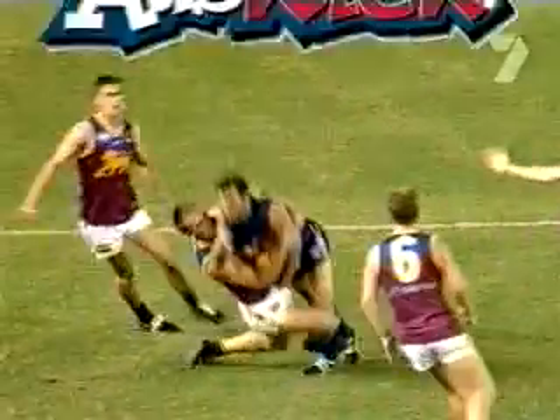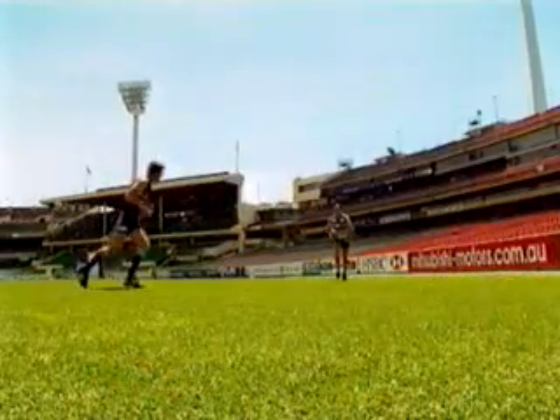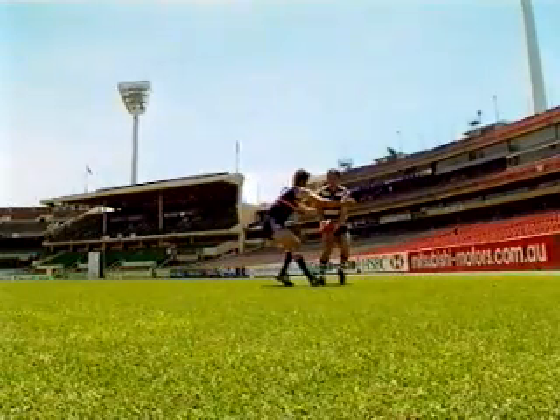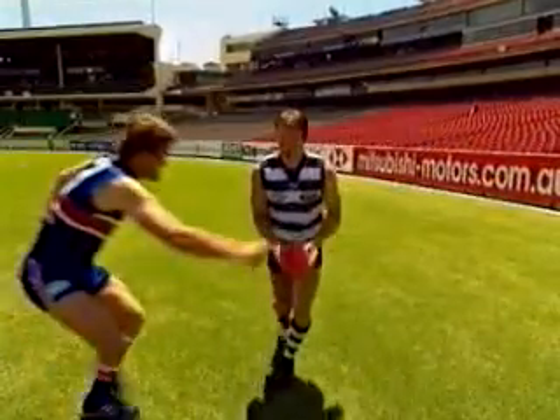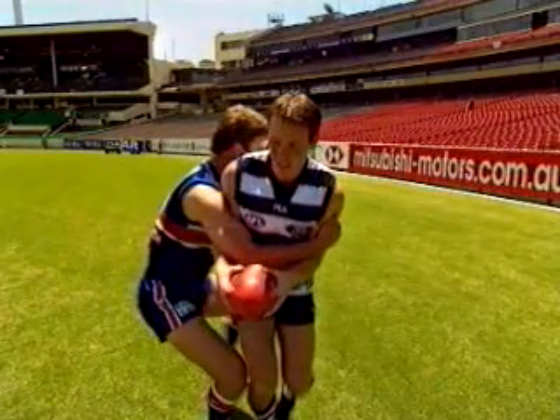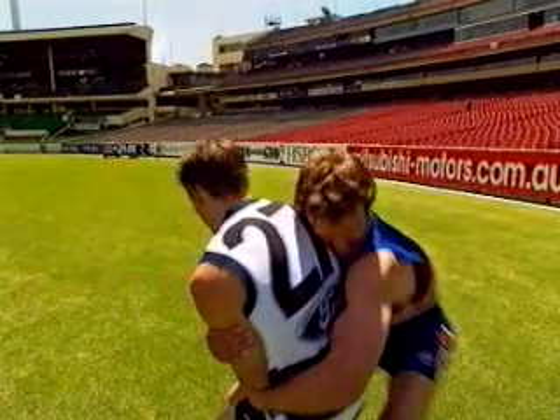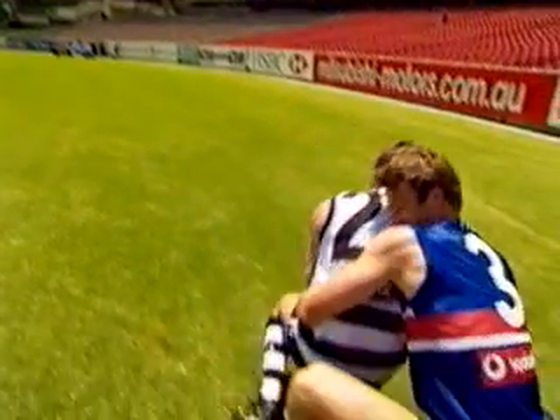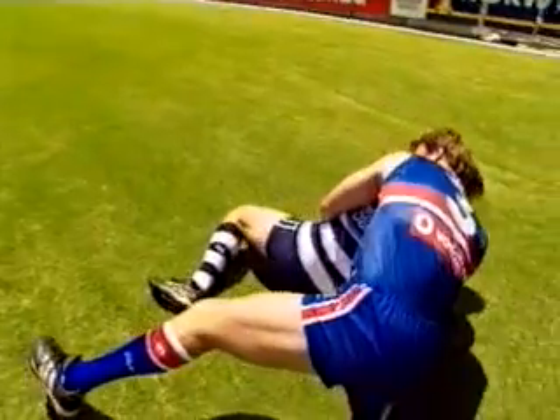The final tackle is called the hook tackle, which we perform when tackling from the side. Approach the player from the side. Reach across his chest with your leading arm, attempting to grab him just above the elbows. Allow his body weight and momentum to take him forward. As this happens, wrap your other arm behind him, placing your head into the small of his back.